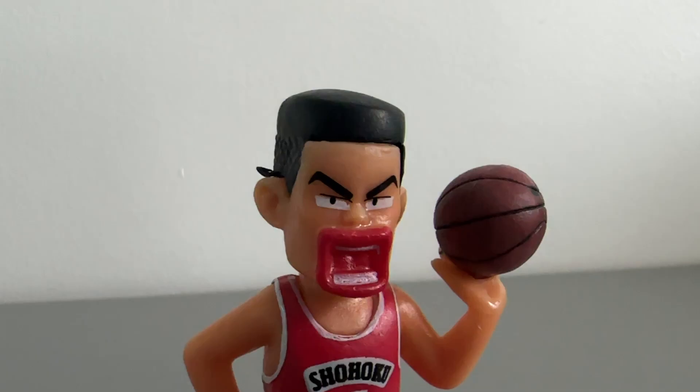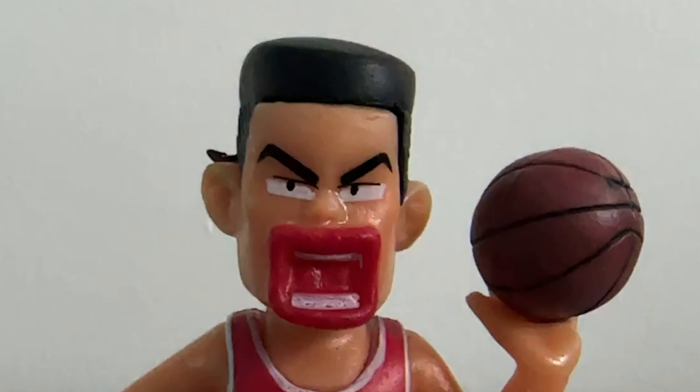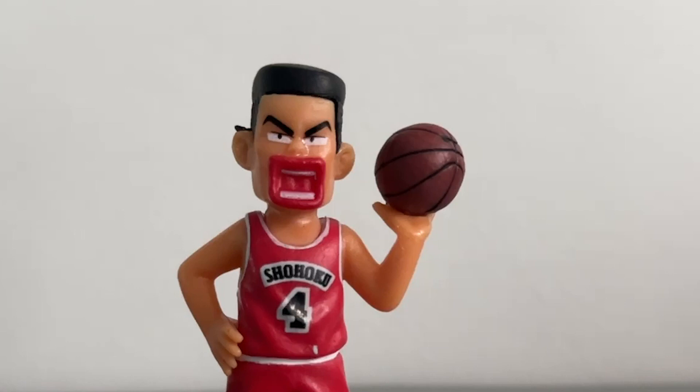First, the hair has unfinished details and some excess paint. I noticed the top face is hemmed off because of the paint finish and refinement. Looking at the skin, it is oversaturated.